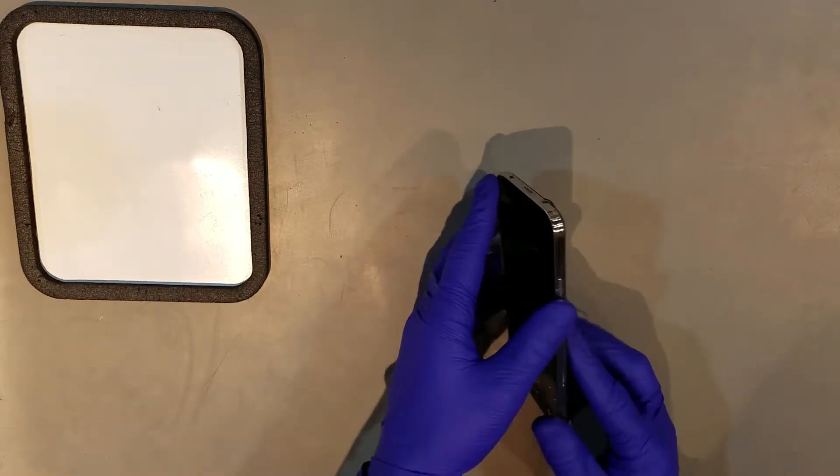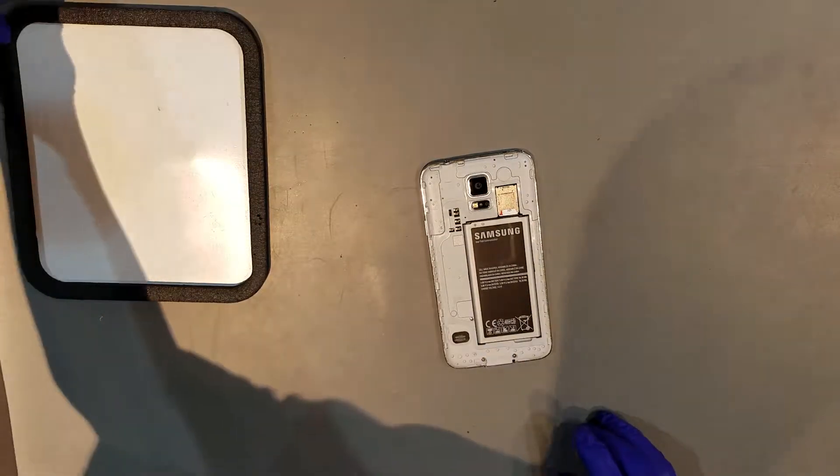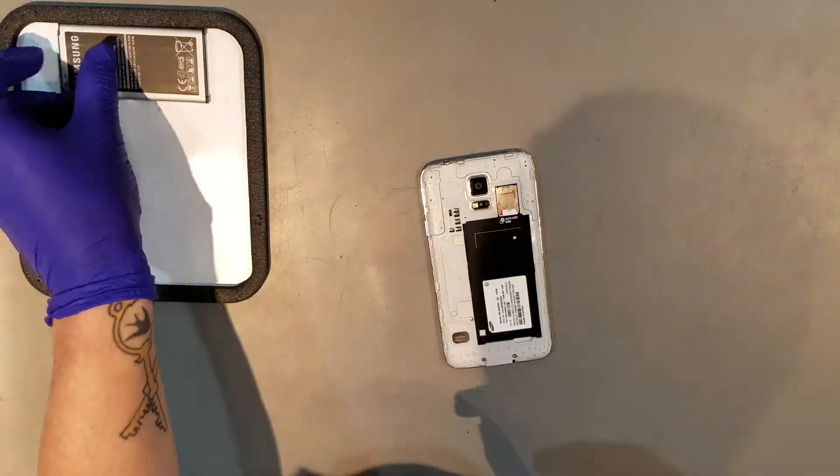Once you've powered off the phone, you'll then need to remove the battery door. You'll also want to remove the battery and any SIM or SD cards that it may have in it.